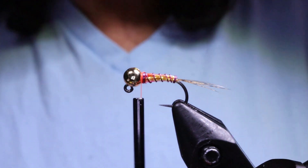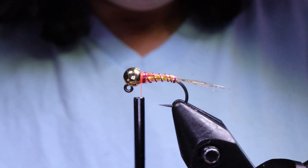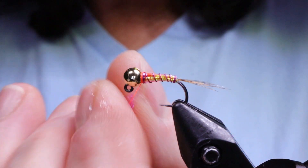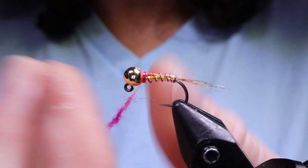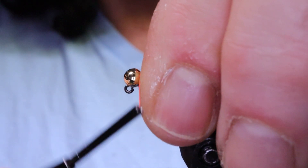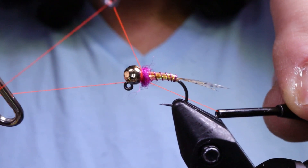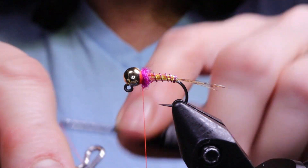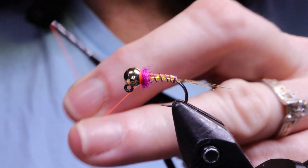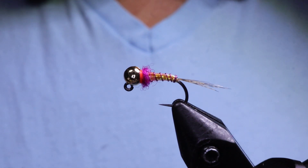Next, take your dubbing. If you don't have this color, plain pink ice dub or any pink dubbing works fine — I just like this shocking pink, it's quite bright. You only need a very tiny amount here; no wax needed, it spins onto the thread quite nicely and makes a thin noodle. You just want a tiny little hot spot. Then whip finish — I usually give it two. I'm not going to use glue since mine is drying out. And there you have it — my Tutti Frutti Jig!